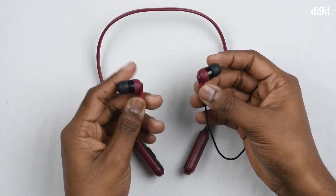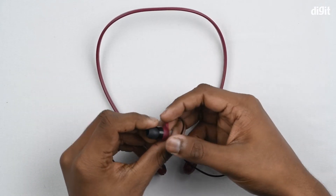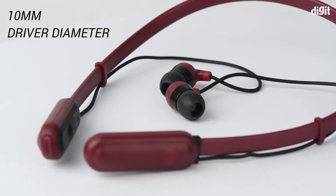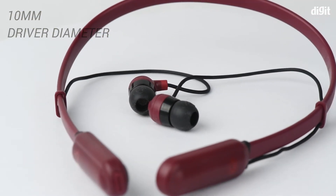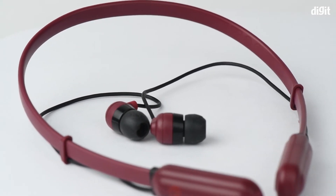The ear tips on these headphones are not magnetic — they are the standard silicone ear tips with the Skullcandy logo on them. These headphones have 10mm speaker drivers providing a bold sound output. The wires on these headphones seem pretty thin and flimsy.